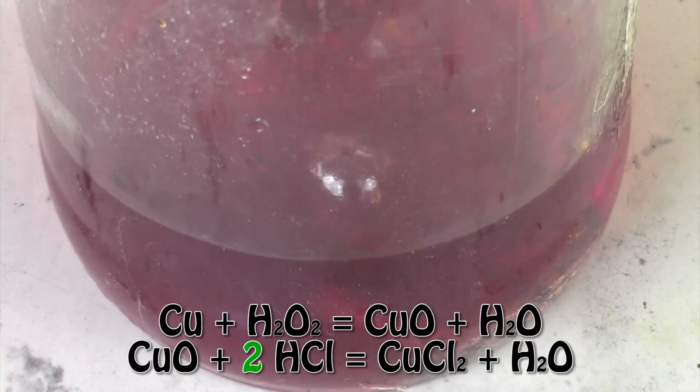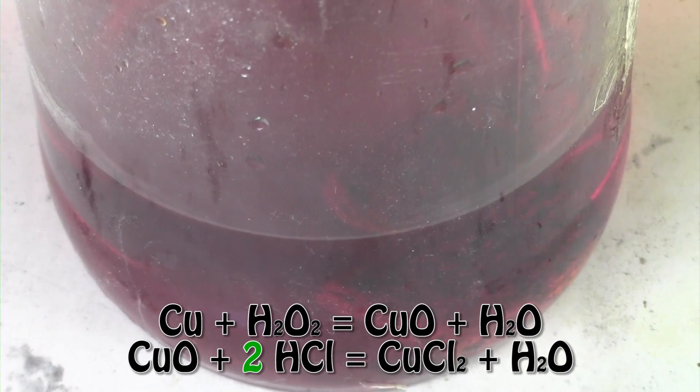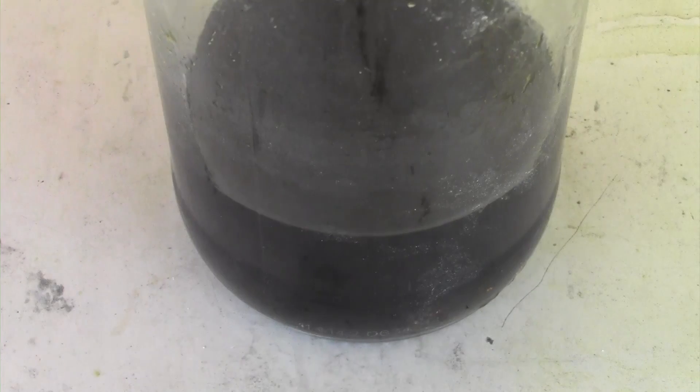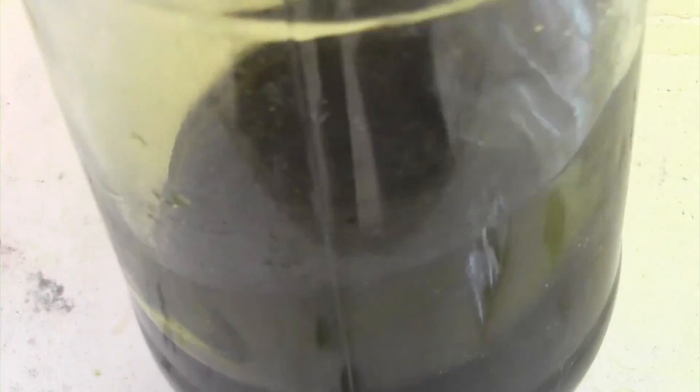The colour changes due to a stabiliser inside the hydrogen peroxide — I didn't know about this at the time I poured it in. Not all contain stabilisers; this one did to increase the shelf life of it, so look out for one that does not. After a day the colour went back to dark green, showing copper(II) chloride has been produced.